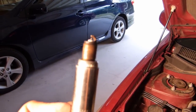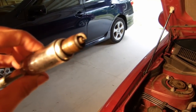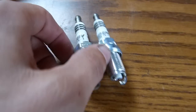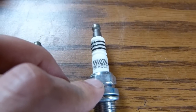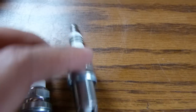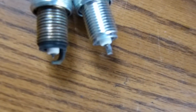It actually doesn't look too bad, but these have been in here for about 45,000 miles and they were rated for 50, so I'm going to go ahead and change them now while it's summertime and warm. For comparison, I've got the old plug on the left and the new one on the right — I went with the same exact plug, the NGK BRK5EIX-11. The electrodes on the old one don't really look that bad, but I'm going to change it anyway.